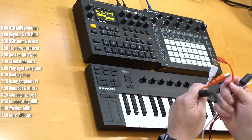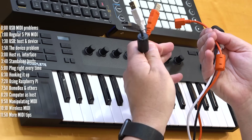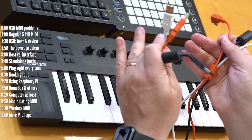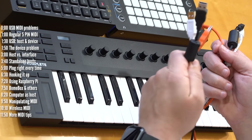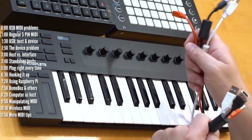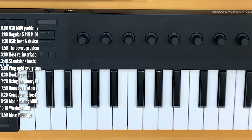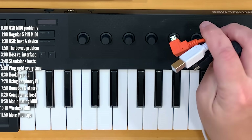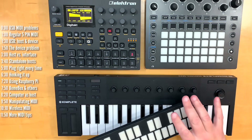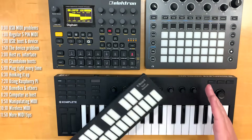USB works differently than MIDI cables. USB can both send and receive MIDI information on a single cable, which is great, but with some exceptions that are irrelevant to us now, one side needs to be connected to a host and the other side must always be connected to a device. The side connected to a host typically looks like this, and the side connected to a device looks like any one of these.